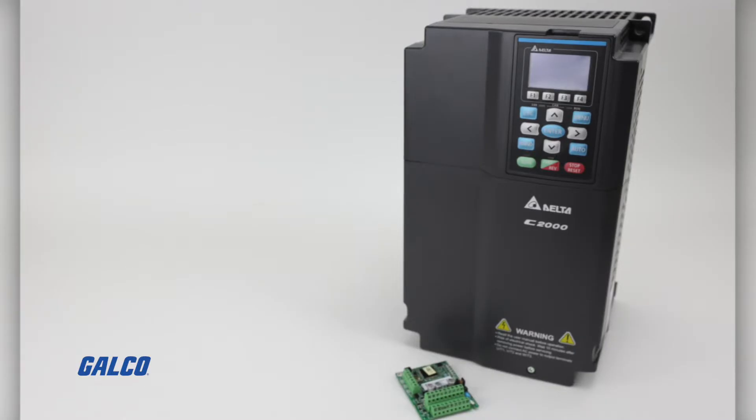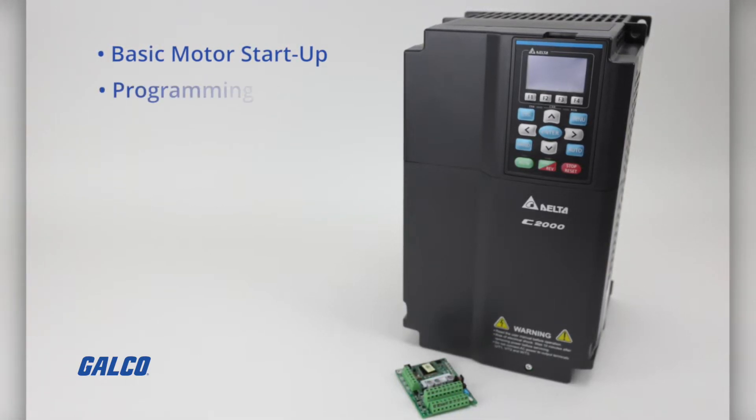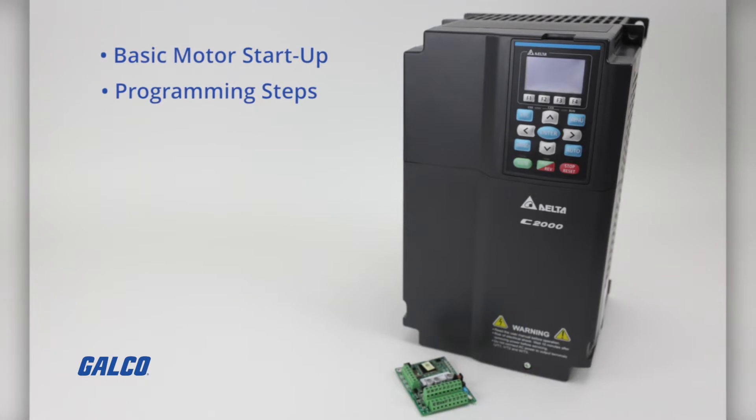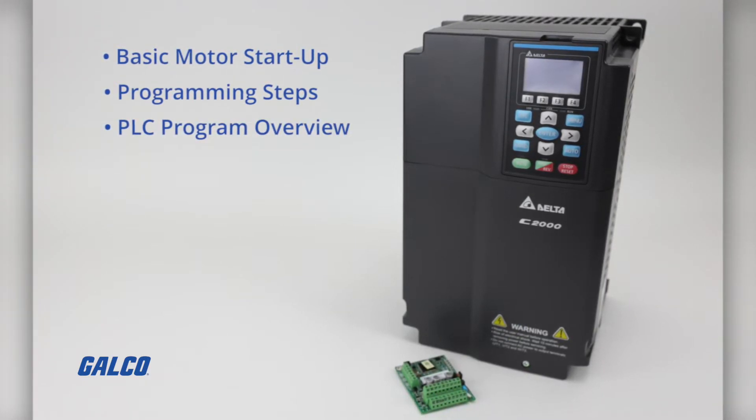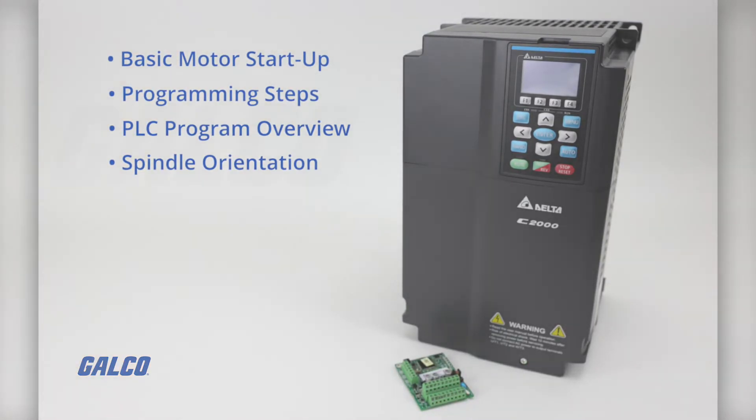Join us next time where we will cover a basic motor startup for the drive, programming steps for positioning, an overview of the PLC program, and finally we will show you the spindle orientation for the tool change.